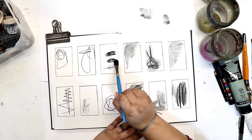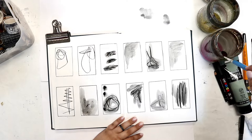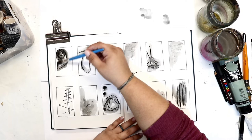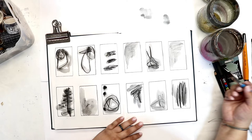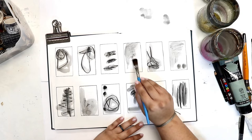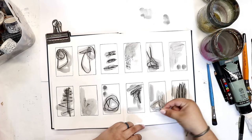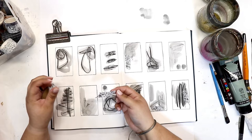I started with my Stabilo All pencil to get some pigment down in those squares and just get a little bit messy — otherwise it's a bit intimidating just looking at all those blank squares. Now I'm taking my brush, dipping it in water, and going over those squiggle lines, which moves the pigment around almost like paint.